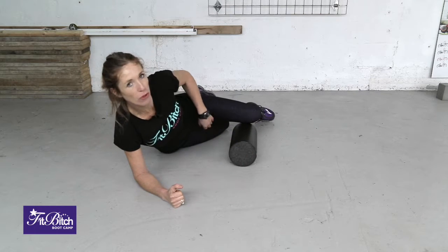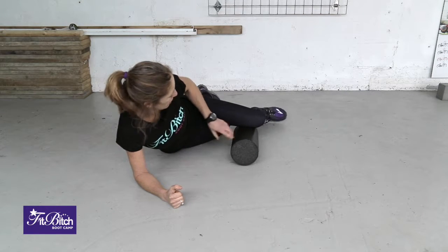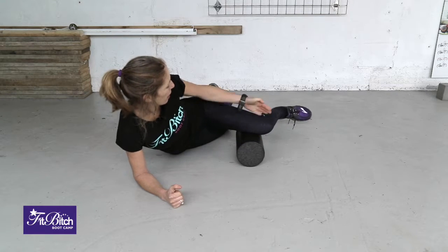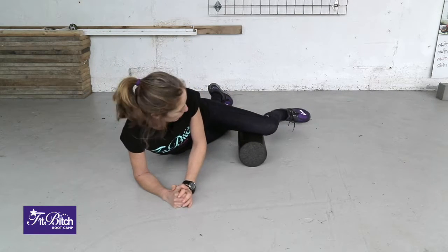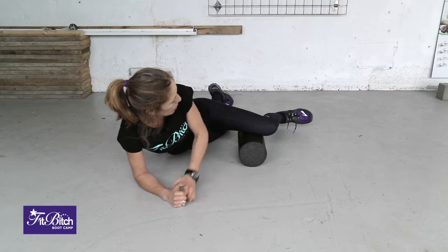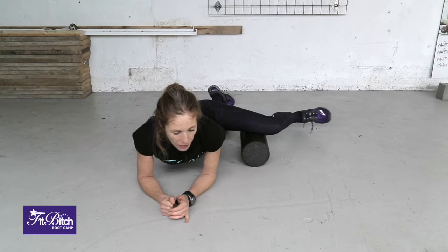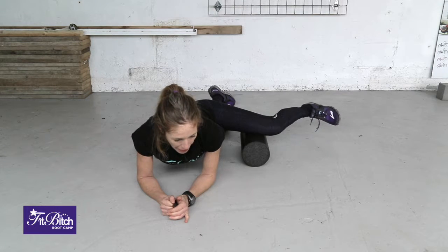The foam rolling technique for the inside of your thigh, or the adductors. You put the foam roller on the floor and your leg comes on at a right angle onto the roller. Keep your hips facing down, then just bend and straighten your leg.